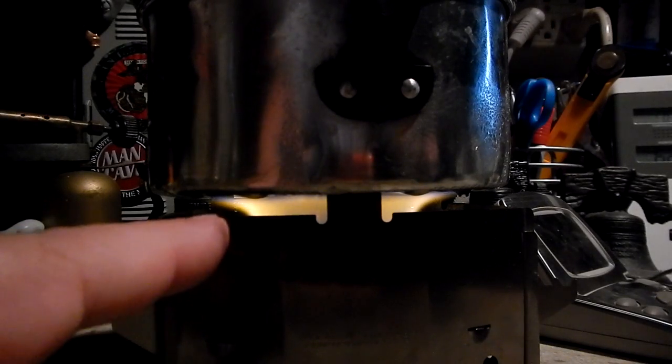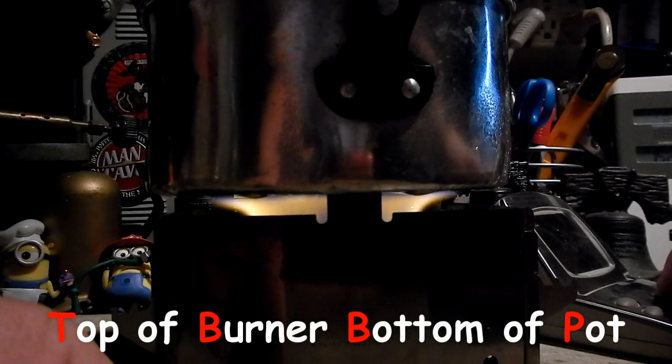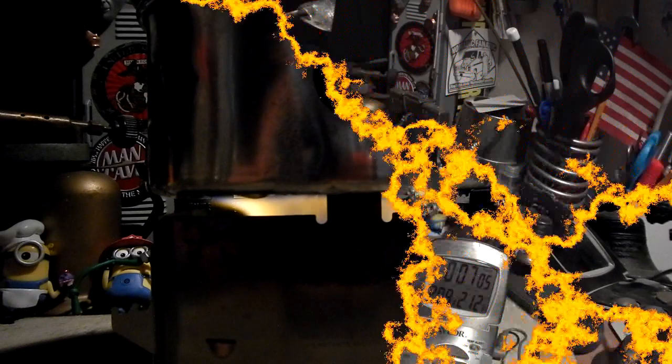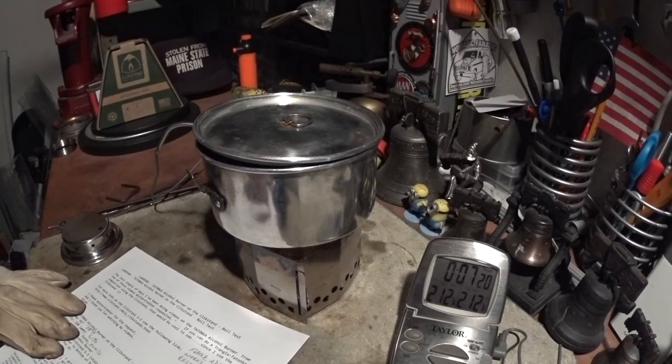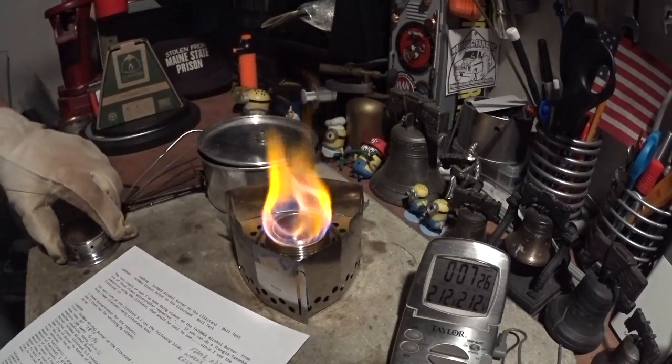On this one, the TBBP distance is about one and an eighth inches, so that's a little over the one-inch sweet spot, which is better than being below it. Let's see how long this takes to get to a boil. There we have 210 — 7 minutes 17 seconds. Huh, that's strange.